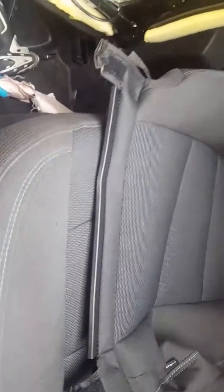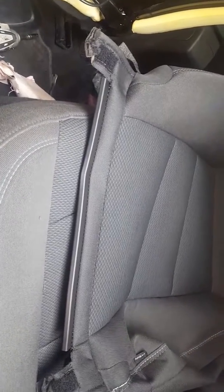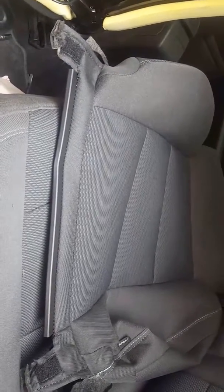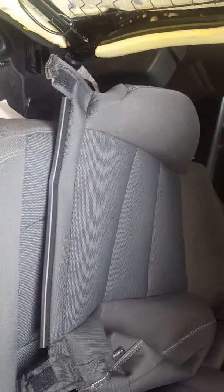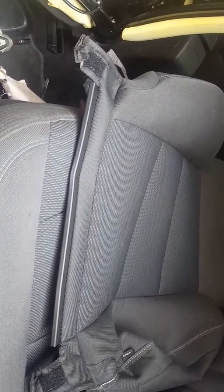On most General Motors cars, you're going to have to replace the airbag module. The dealership is doing it themselves and it's usually in the center console. On General Motors, you turn the key forward and the airbag light will reset. If your seat belts have locked up, then you're going to have to replace your belts.